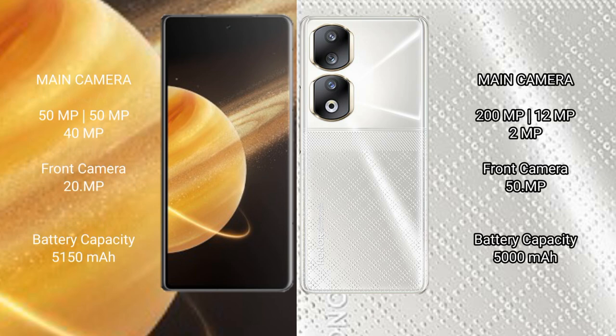The Honor Magic V3 features a triple camera setup: 50MP plus 50MP plus 40MP, with a 20MP front camera. The Honor 90 features a triple camera setup: 200MP plus 12MP plus 2MP, with a 50MP front camera.